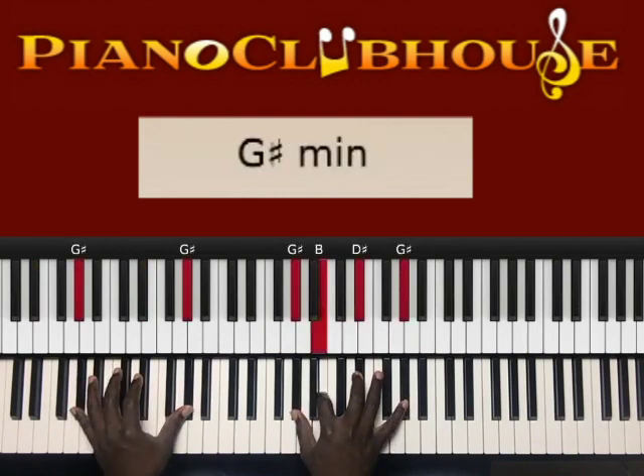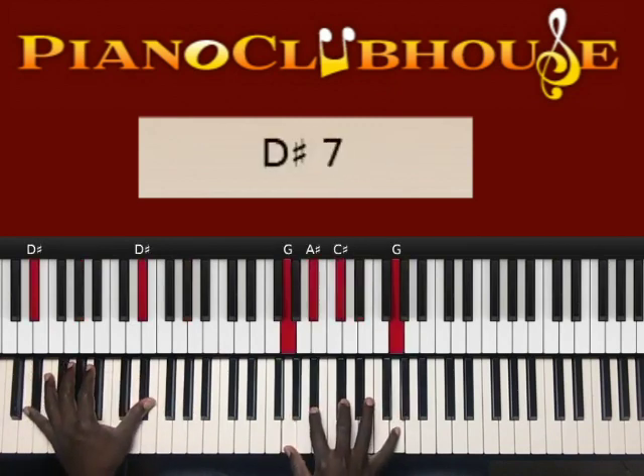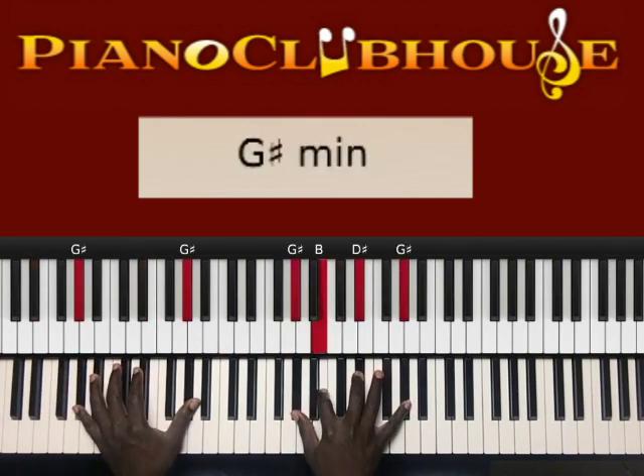Again, the first chord is G sharp in the left hand, right hand: G sharp, B, D sharp, G sharp. And then the next chord is D sharp, G sharp.